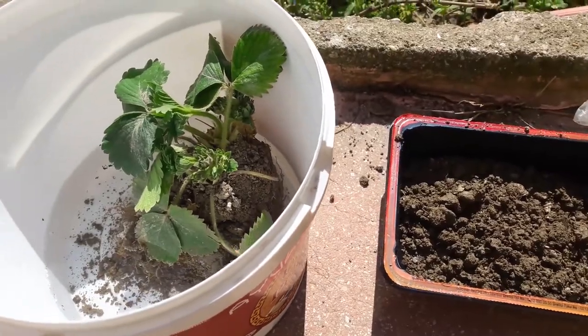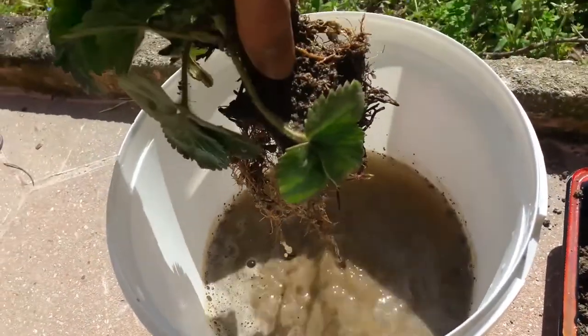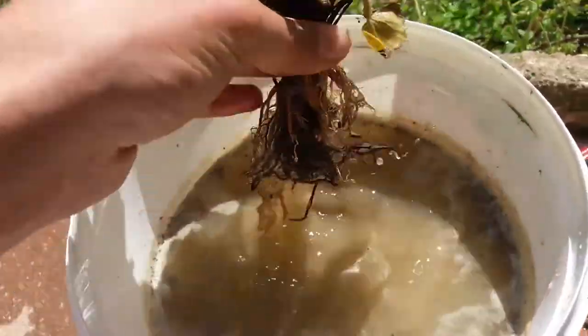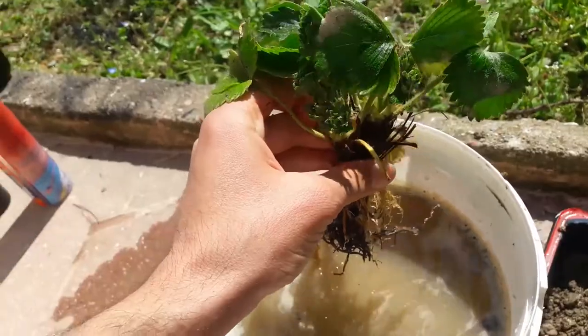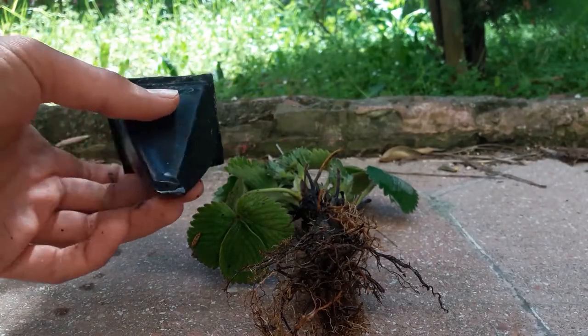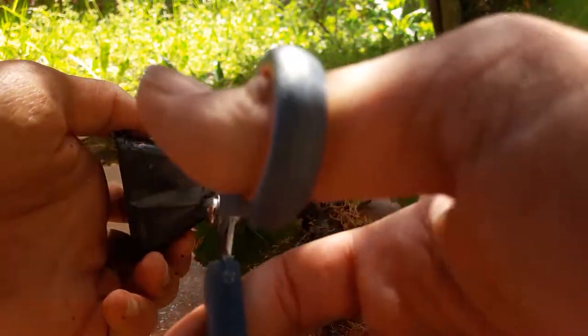I have a strawberry which I dug up from soil, but now I will try to put it into a hydroponic system. I'm cleaning up all the soil by dripping it into water. I have this little cup that is used to grow seedlings — I'm gonna cut it and put this strawberry inside to hold the plant.